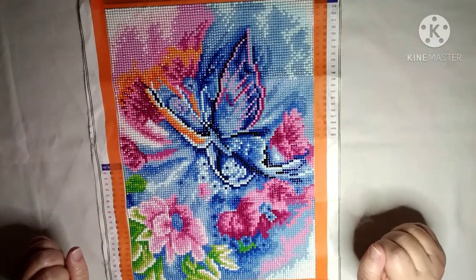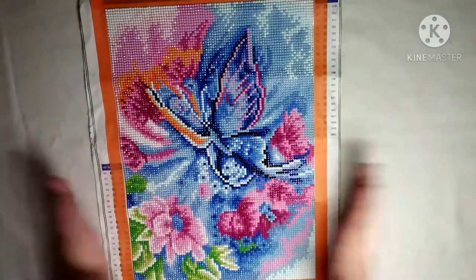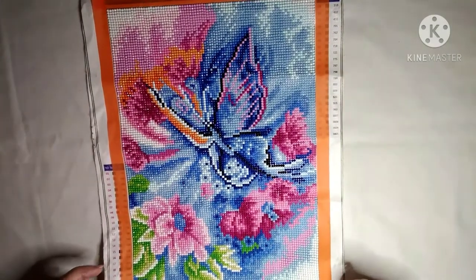Hey everybody, welcome back to my channel. This is Scarlett with Scarlett's Little Crafty Corner and today I have a post review. This is a canvas that was purchased a while back through Wish.